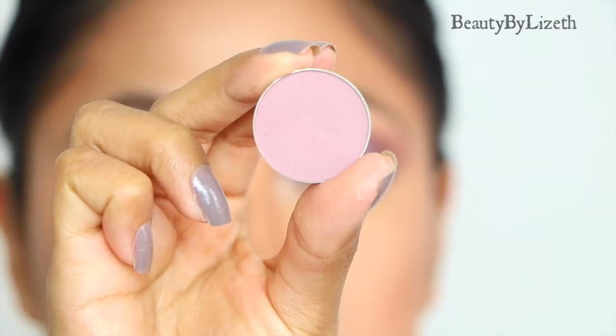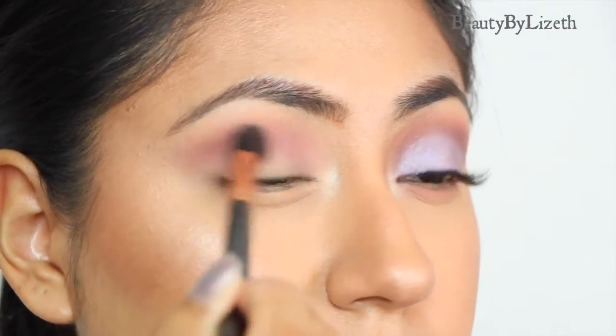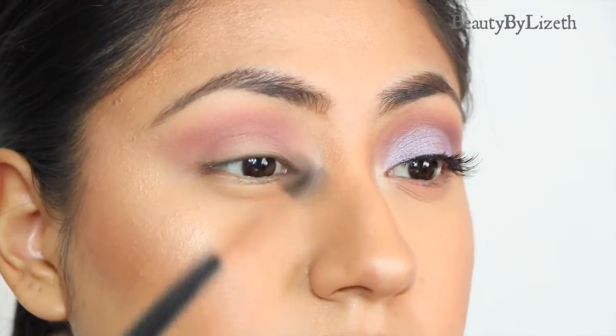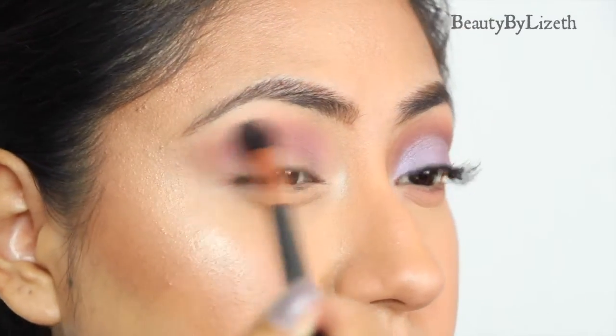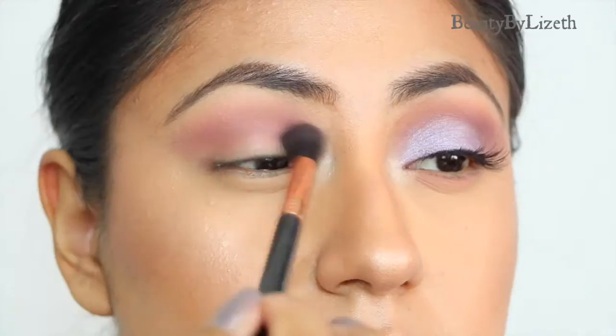Next I'm going to be grabbing Petal Pusher, which is a cooler-toned pink, and I'm going to be placing this on top of Cupcake. I thought they complemented each other really well, and I'm also going to be going back and forth making sure to blend it out really well.